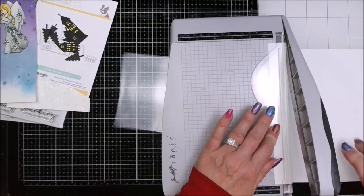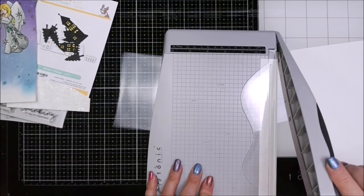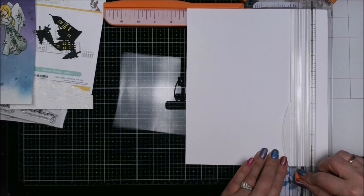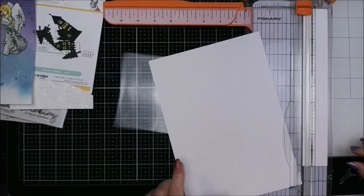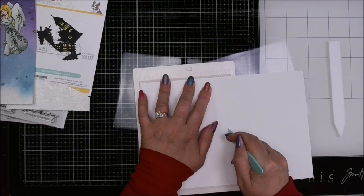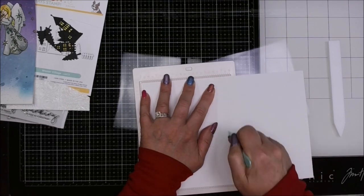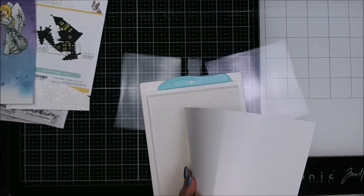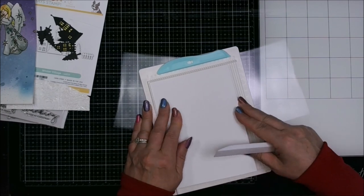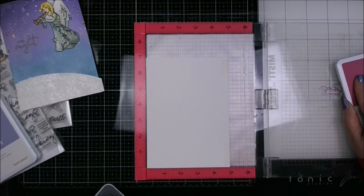Grabbing a piece of Neenah Classic Crest Solar White 110lb cardstock — that's my go-to. I like it because it is so sturdy for your card bases. I'm going to cut it down to 7 inches by 10 inches so I can make a 5x7 card, which is typically not one I usually do — I'm usually doing A2s all the time — and it still fit on my smaller scoring buddy, so bonus on that one.